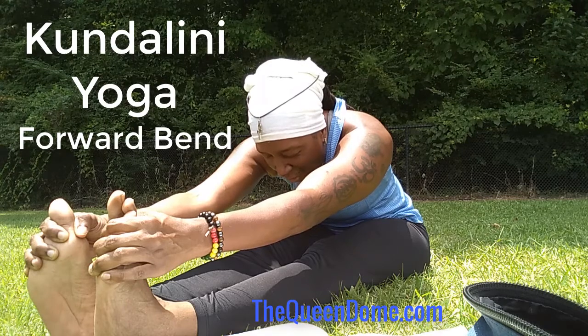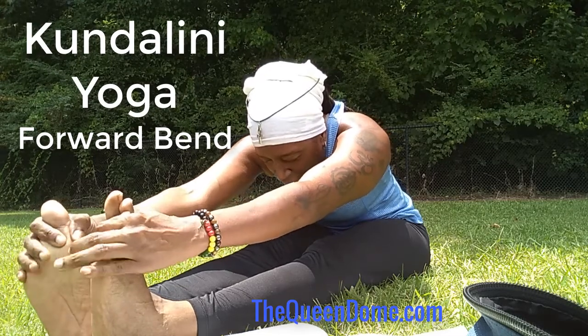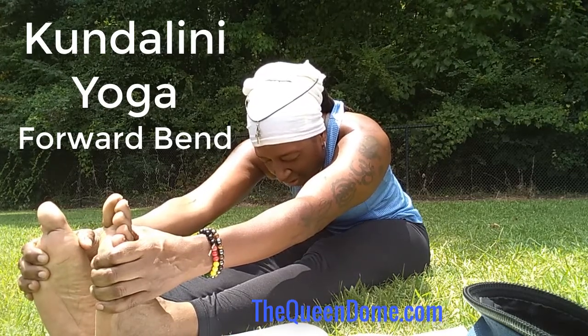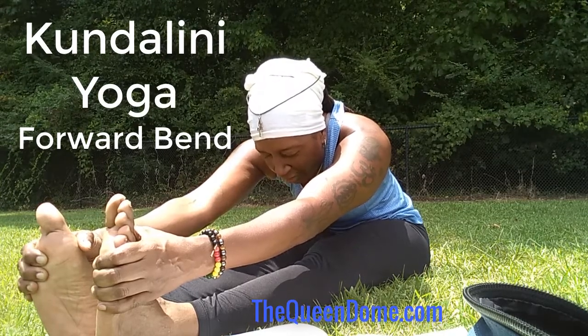Continue to breathe deeply. Continue to keep a straight back. Grab at your toes — grab at your ankles if you can't grab your toes — just enough where you feel a little stretch. Don't overdo it, don't hurt yourself. Love yourself.